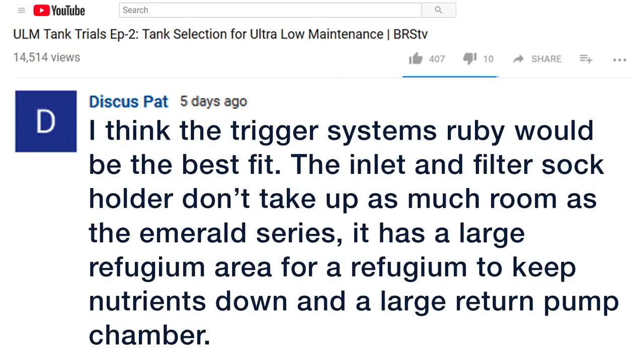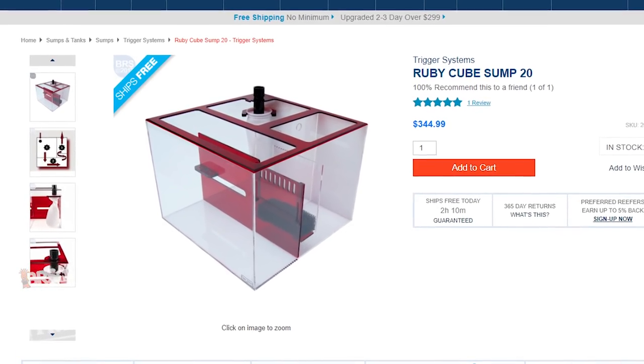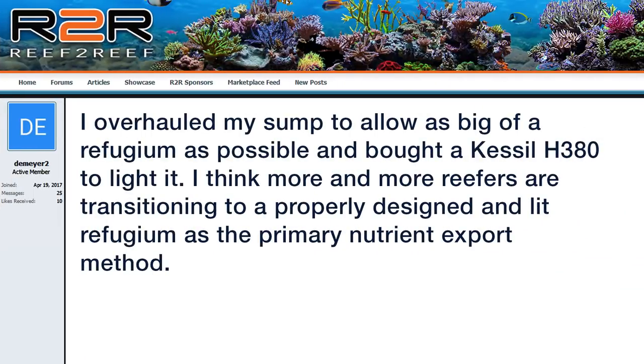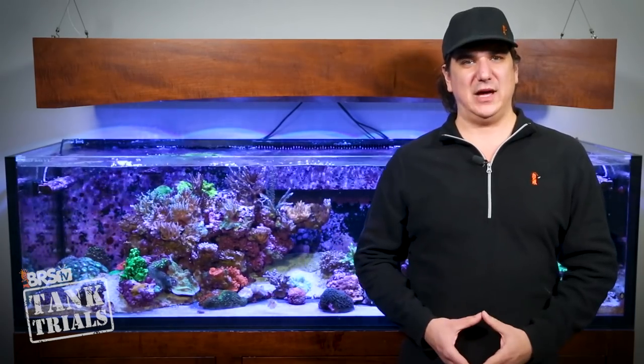Discus Pad suggested the Trigger Systems Ruby would be the best fit — the inlet and filter sock holder don't take up as much room as the Emerald series, it has a large refugium area to keep nutrients down, and a large return pump chamber. The already incorporated refugium and large water volume absolutely make this option attractive. Over on Reef2Reef, D Mayer shared: I overhauled my sump to allow as big of a refugium as possible and bought a Kessil H380 to light it. More and more reefers are transitioning to a properly designed and lit refugium as a primary nutrient export method.